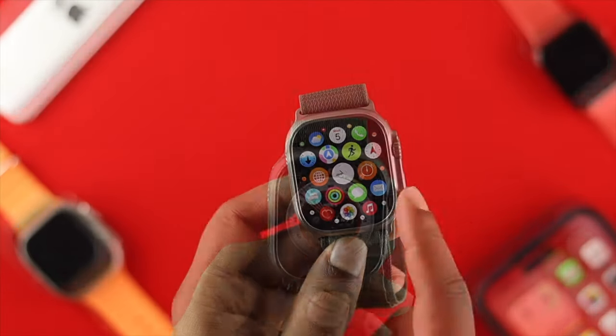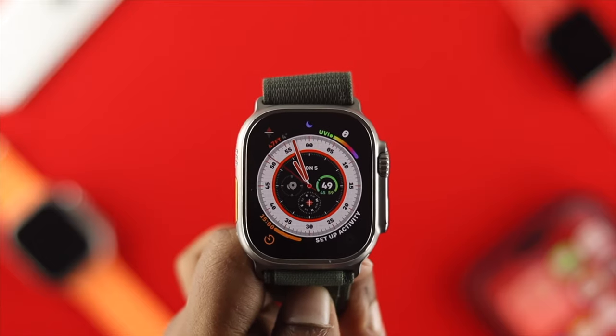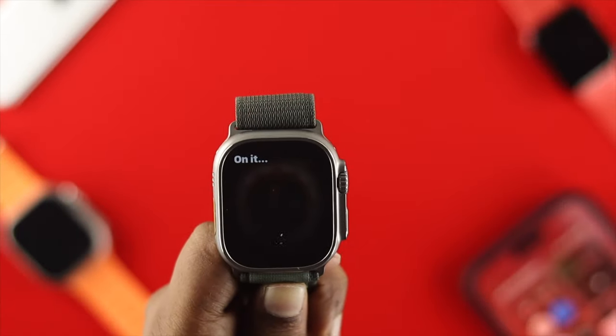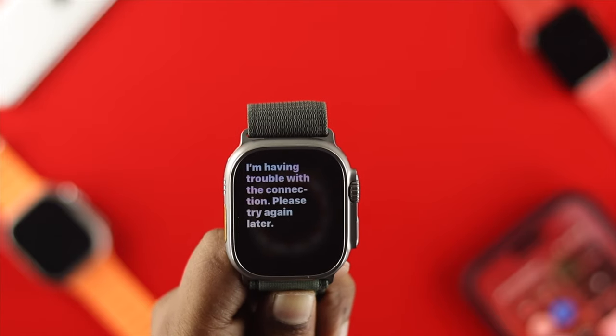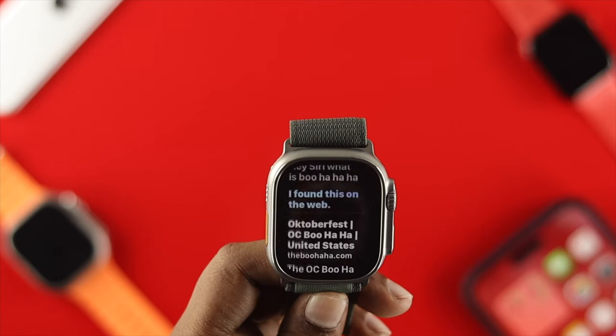Hey everybody, welcome back to the channel. If you're using the Apple Watch Ultra and trying to use Siri, but you found that calling out Siri's name doesn't get a response, or maybe Siri has stopped working on your watch, don't worry — here in today's video I'll walk you through a couple of steps that will help you fix Siri on your Apple Watch Ultra.